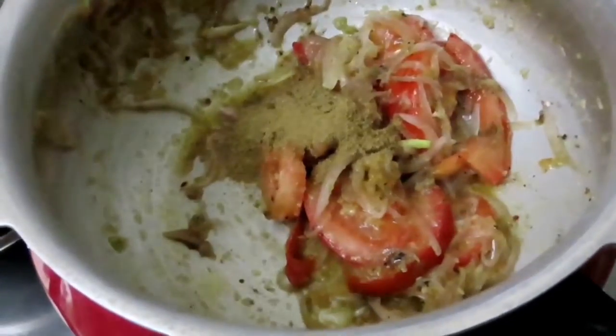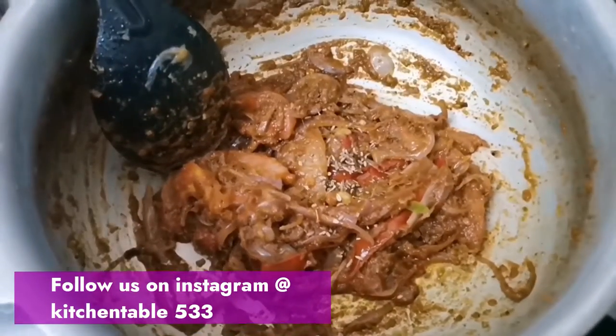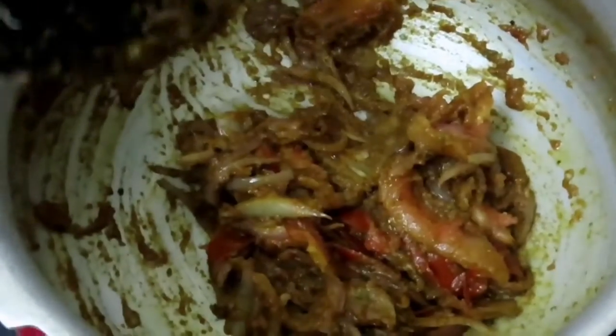Add 1 teaspoon of garam masala. Put 1 teaspoon of salt.